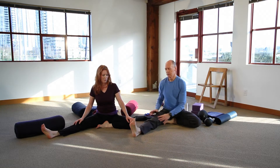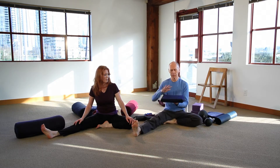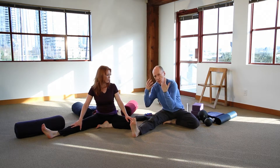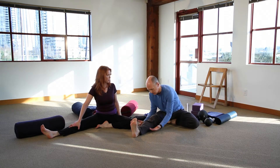You start to fold forward. The first key prop to use here is the cushion. By sitting up on the cushion, it's going to help you come forward enough so that gravity is going to do the work. In yoga, we try not to engage the muscles — we're not pulling yourself forward, we're just allowing ourselves to come forward.